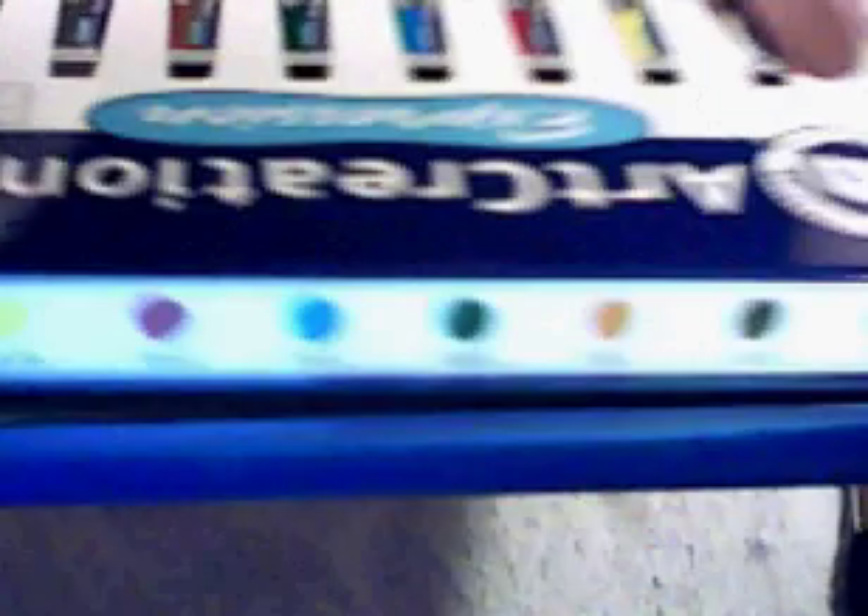I have to be cautious to use this one and keep it separate in the art cabinet. I also use this Gouache Art Creations and the label of this is non-toxic — as you can see it is AP.